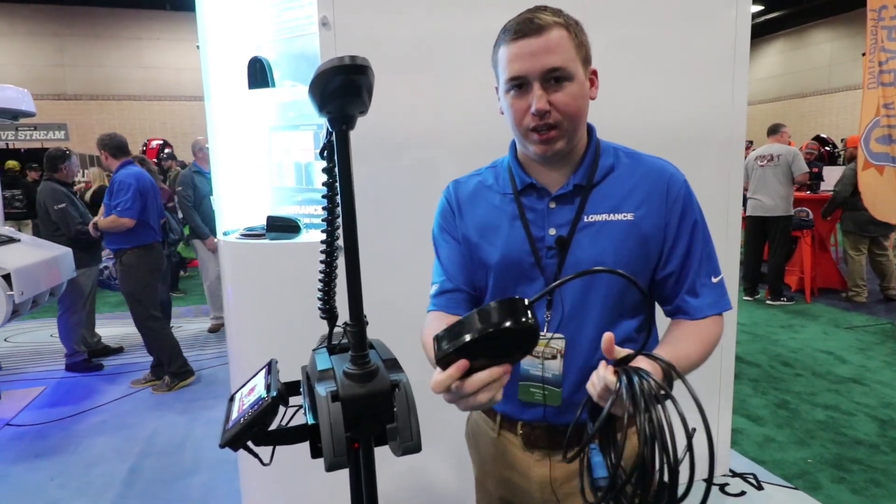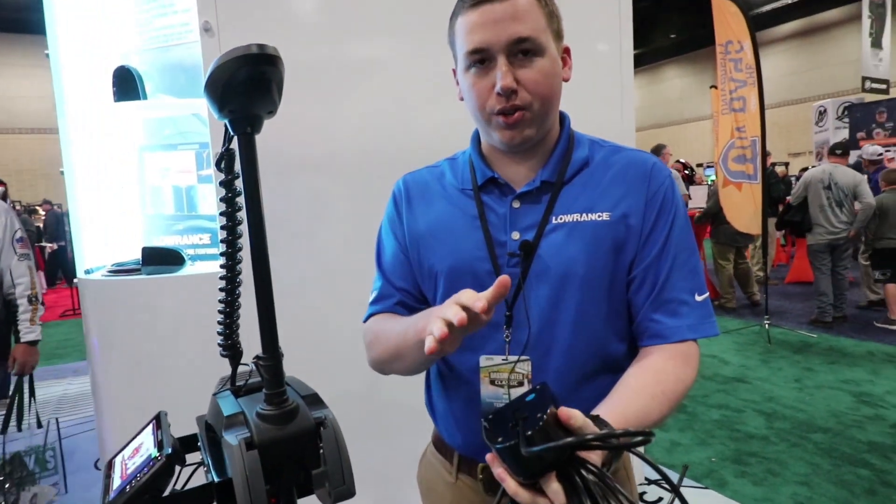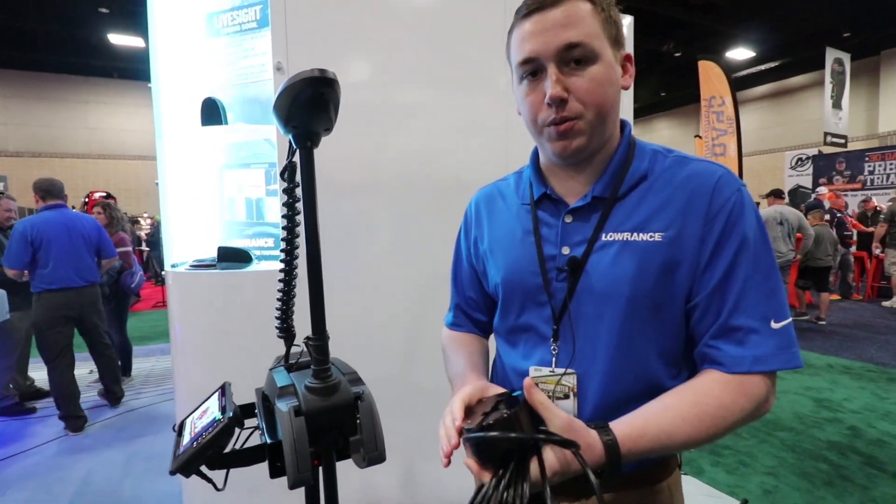So this is what the transducer actually looks like, with a whole bunch of cable. When you buy one of these you're actually gonna get three different mounting brackets in the box and I've got two of them rigged up on this motor guide here.